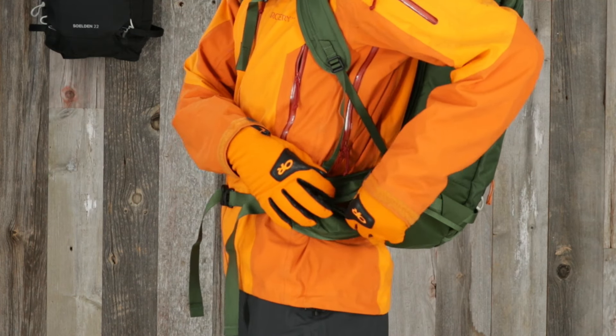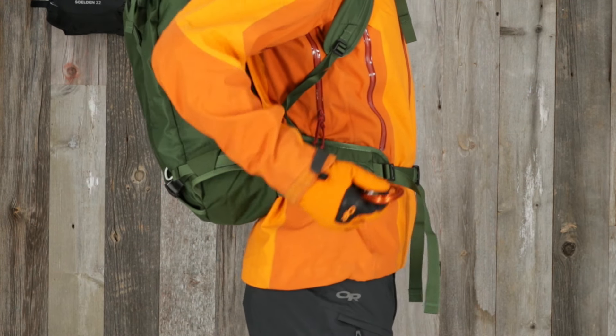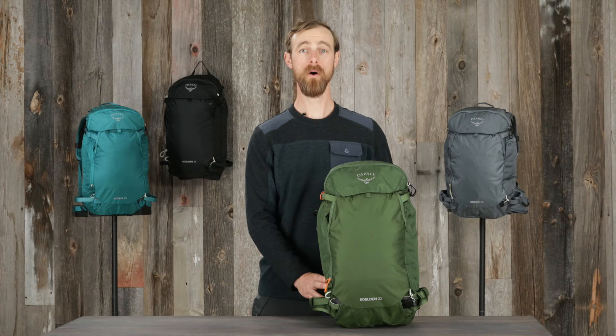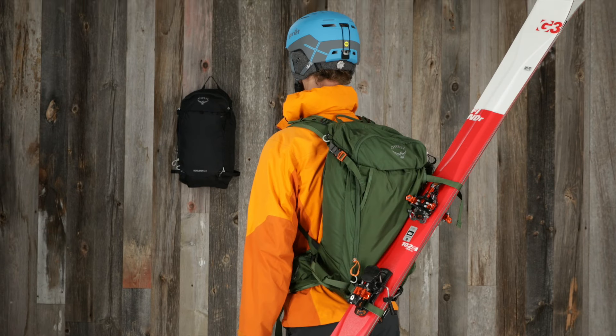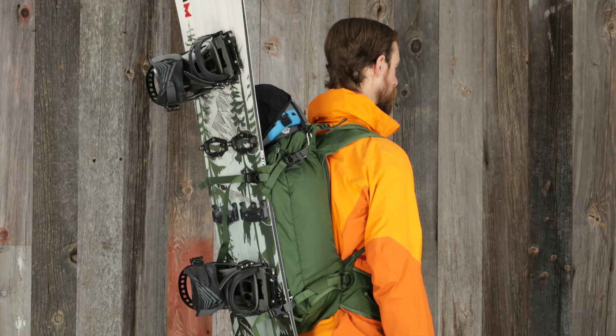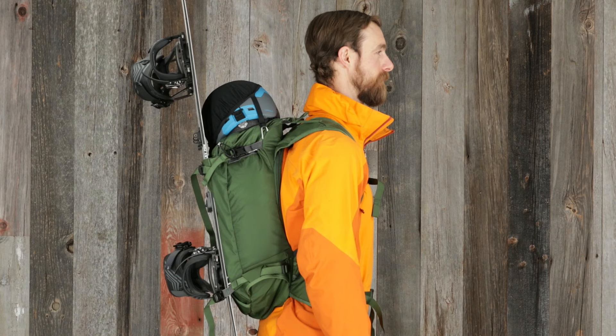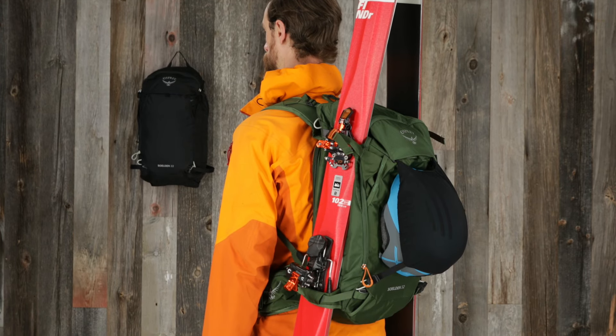The Solden 32 and Sopris 30 also have a hip belt pocket with zipper on one side and a gear loop on the other. All volumes are designed with multiple ski, snowboard, and helmet carry options. Skis can be carried in either an A-frame or diagonal configuration, and a snowboard can be attached vertically to the front panel. Your helmet can be positioned either at the top or the front of the pack depending on how your skis or board are attached.